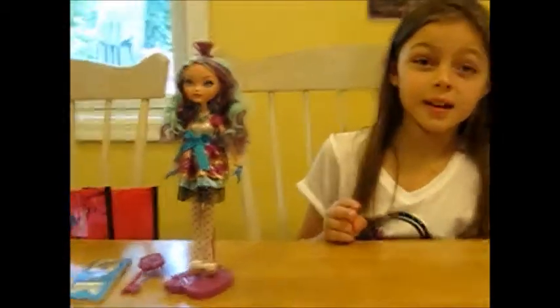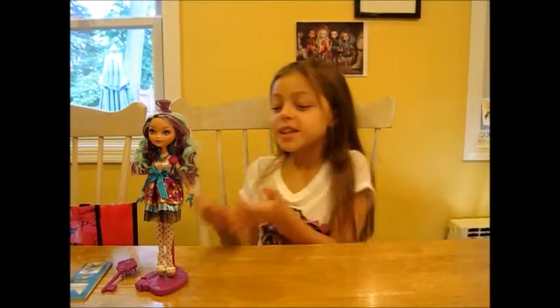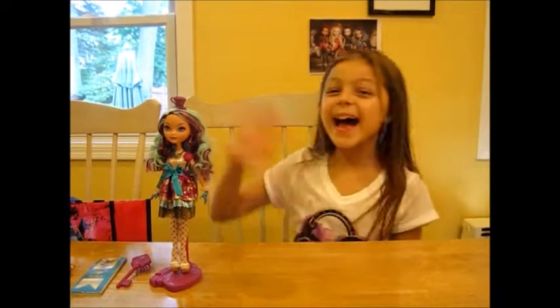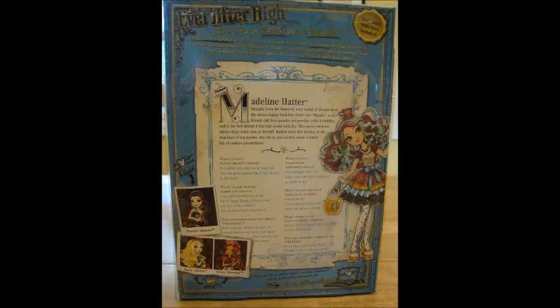Thanks for watching my review for the Ever After High Madeline or Maddie Hatter doll. Please like this video and comment on this video. And subscribe to my channel, which is Kegotila. That was mischief and madness, just like our friend Maddie here. Now for real — bye!